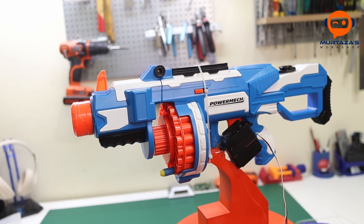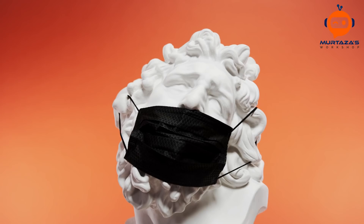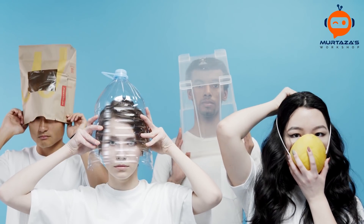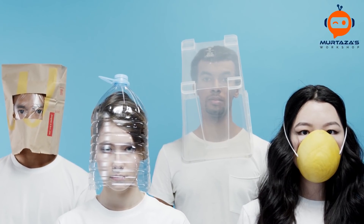This is the AI Mask Shooter. If you don't wear a mask, it will track you down and shoot you. A lot of people have been taking this pandemic very seriously, but some of us not so much. So today we will solve this problem by creating a device that will shoot the people who do not wear a mask.